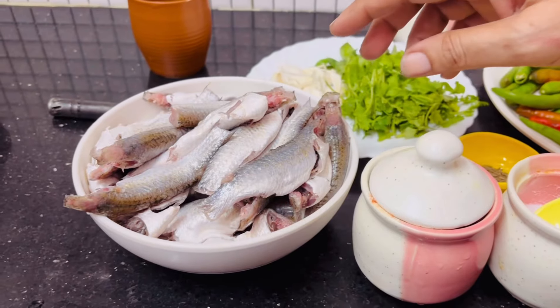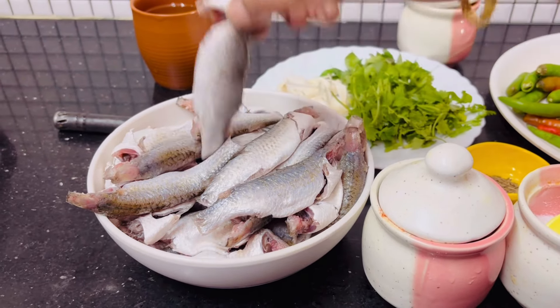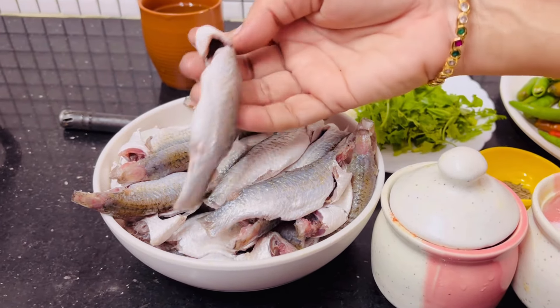This recipe is made with organic ingredients. I make it to clean up with water.